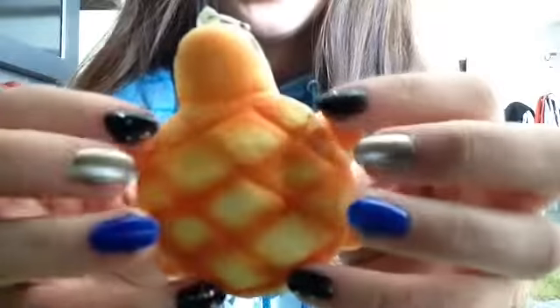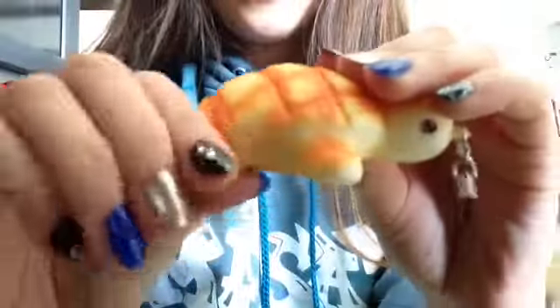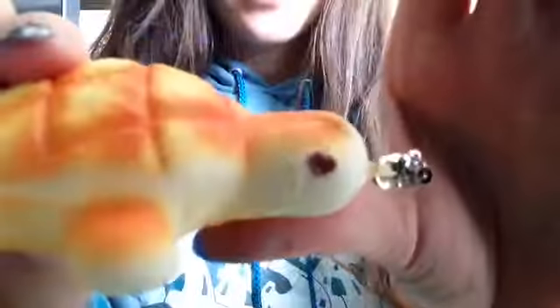I'm moving on to the letter T — I skipped over some letters. Here is the back. I have this turtle bun right here, it's really cute. All of his little legs are squishy, his head is squishy, and he also comes on a little strap. He's pretty squishy with little legs.